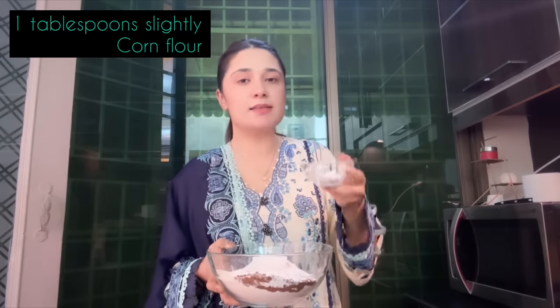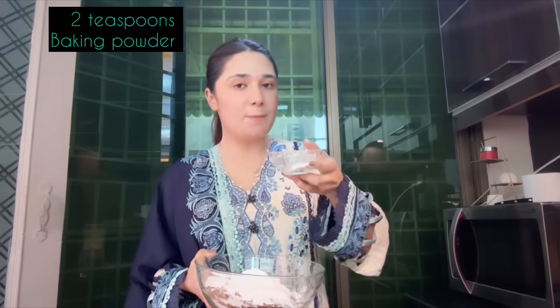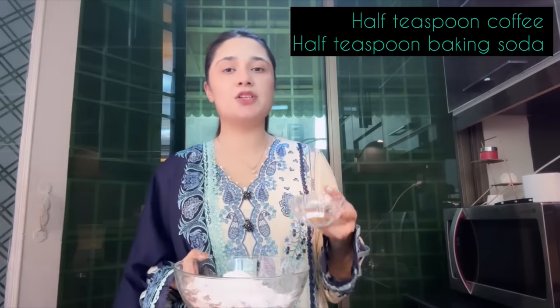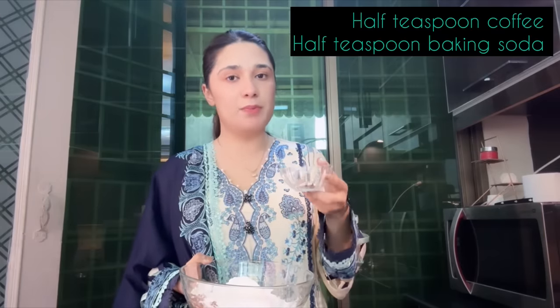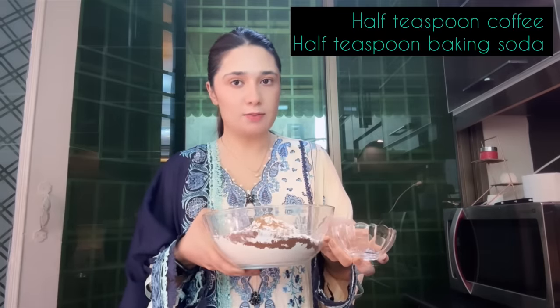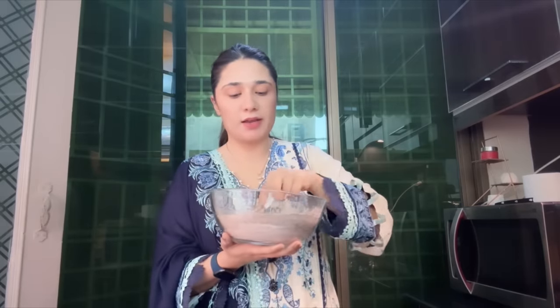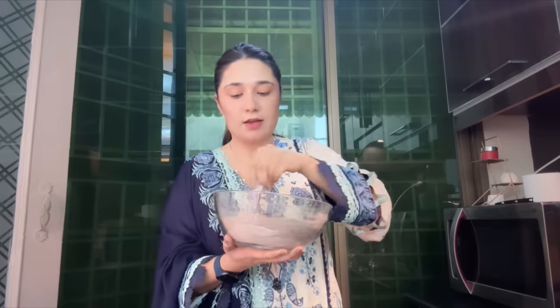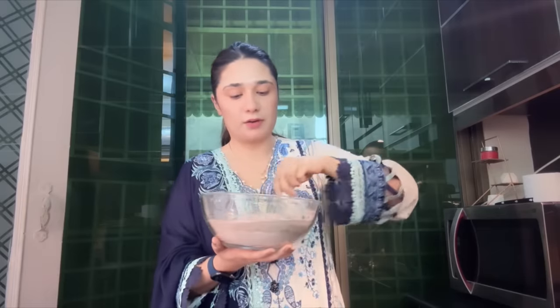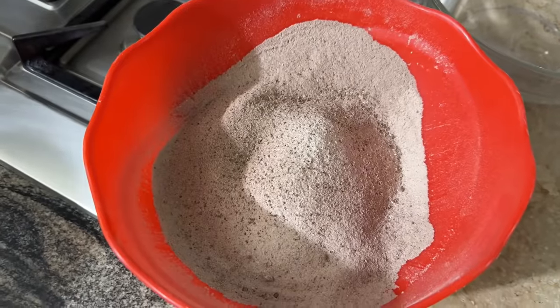After that, one tablespoon of chocolate to keep the cake soft. We will add 2 teaspoons of baking powder, half teaspoon of coffee, and half teaspoon of baking soda. Now we have all the dry ingredients in a bowl — mix all the dry ingredients together in a good way. This is very important.